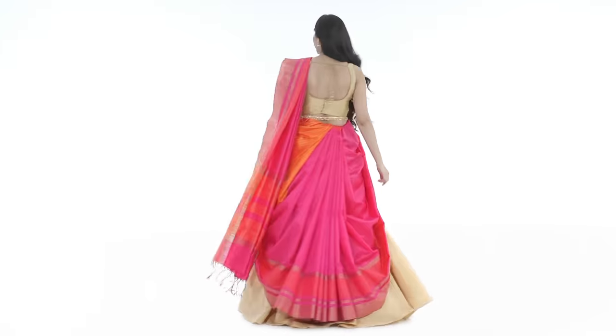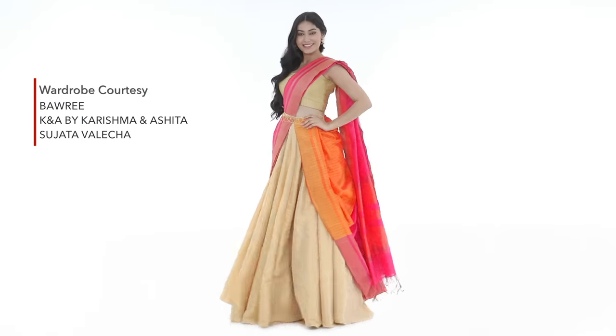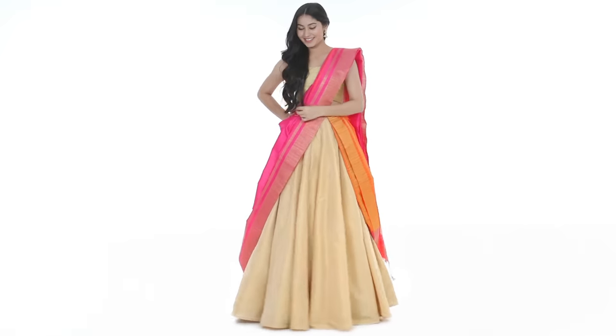Hope this video inspires you to put your stiff sarees and lehengas to good use. Until next time, stay tuned and stay Glamrs!